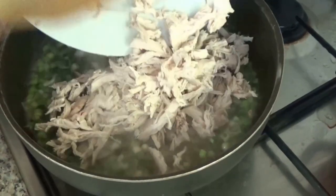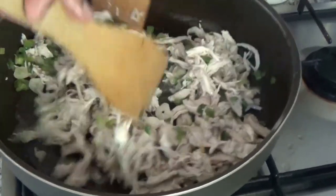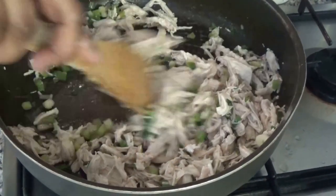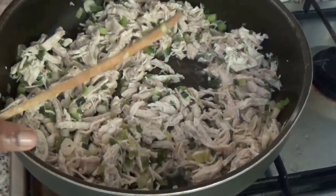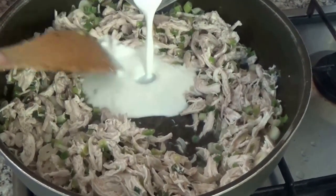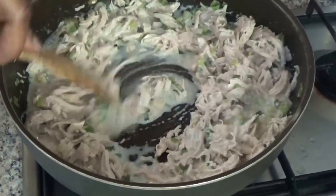Now I will add the chicken. And to bind the sauce, I will add 10 liters of cream. Let it cook for a couple of seconds.